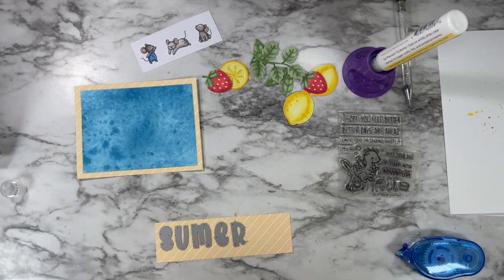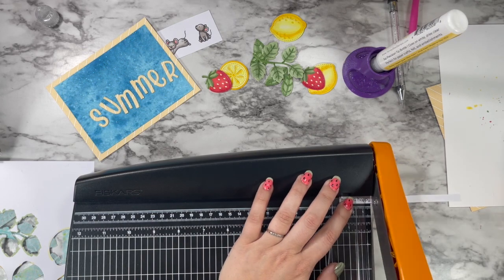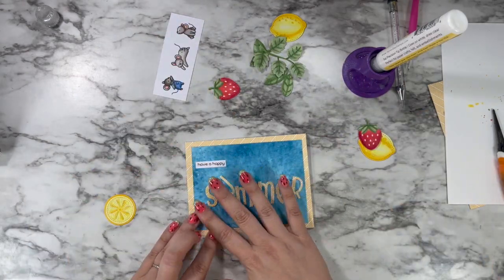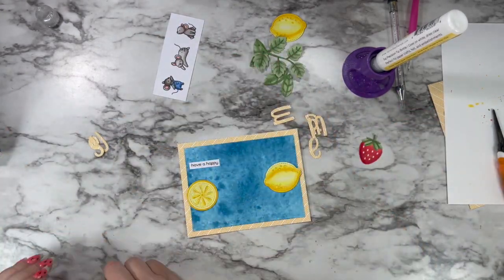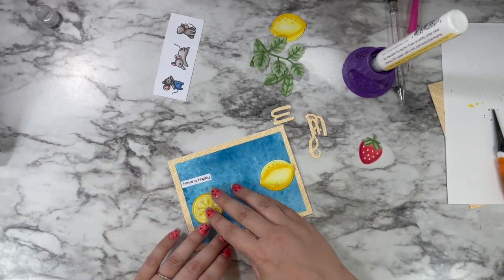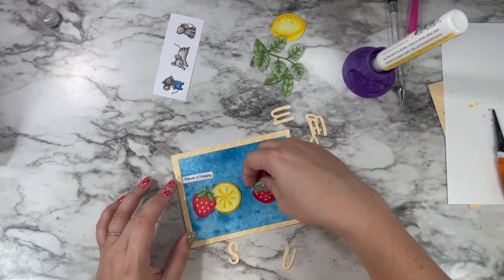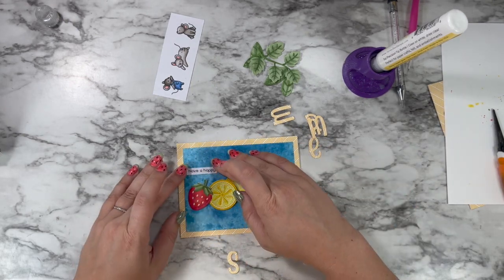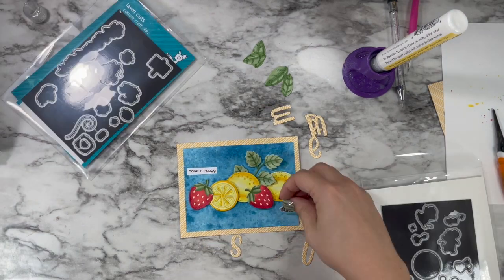I'm using scraps of that yellow stripy cardstock to die cut out the word 'summer' with my Henry's ABCs. I also stamped out 'have a happy' from another stamp set, but in the end I didn't use it — the white banner just didn't fit with the rest of the card in my mind. It's still cute looking at it now, but I just couldn't wrap my head around it, so I got rid of it and die cut some more letters to go underneath.